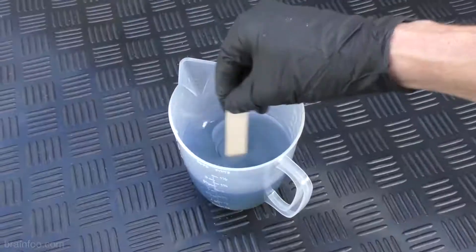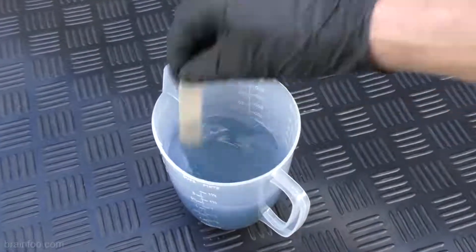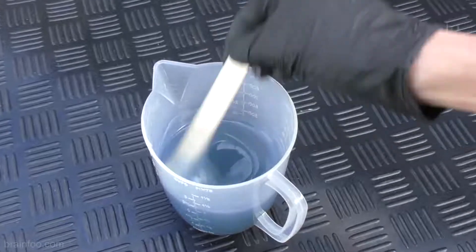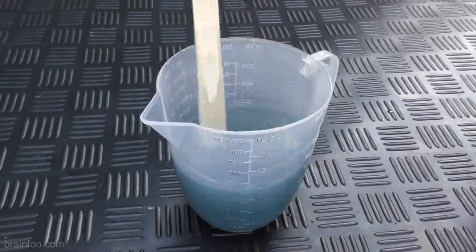Any sort of clean wood or plastic will do as long as it has flat sides for a thorough and complete mix. Make sure you get into the sides as well as the bottom. And there you go, a fibreglass resin mix ready for work, simple as that.